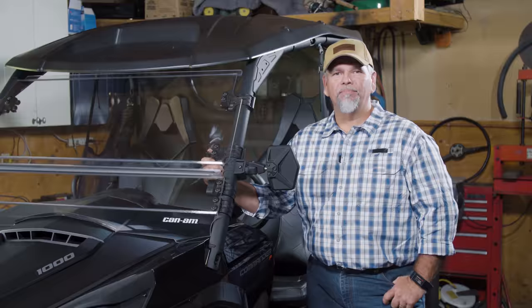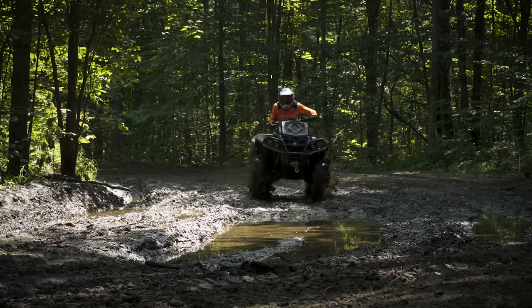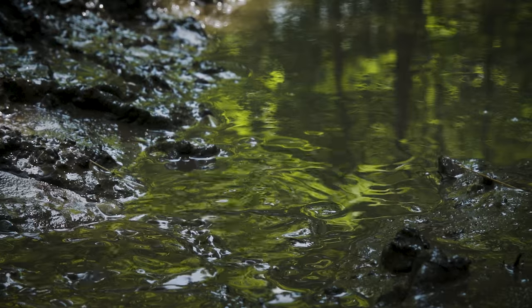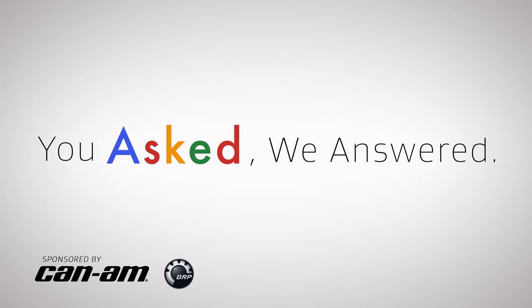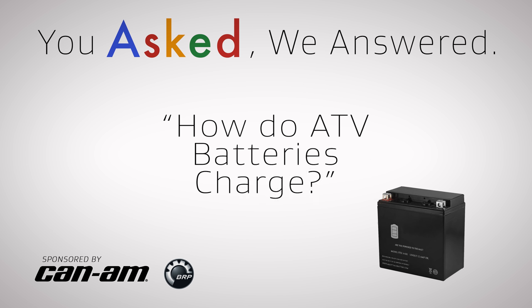Hi guys, Rick Sosby here. This is the You Asked, We Answer video series where we answer common questions about ATVs and UTVs. So let's get started. This video's topic is how do ATV batteries charge?